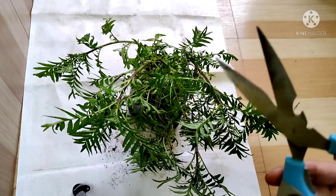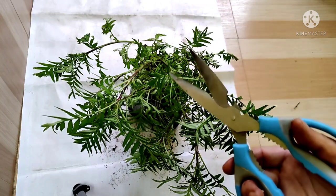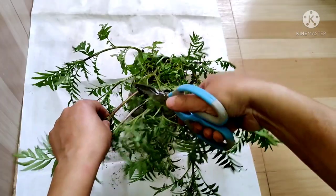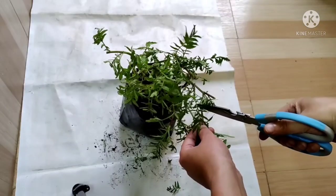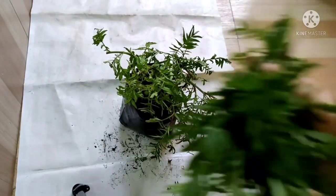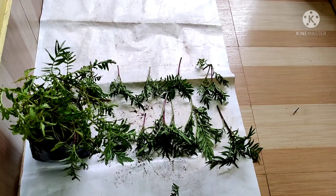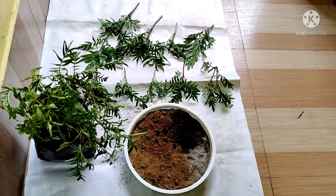Whenever I take the cutting of any plant, even if it is a hardy plant, I always sanitize my scissors. So I am going to take cuttings from here. These are the cuttings — I have finished taking the cuttings and got lots of cuttings to grow.